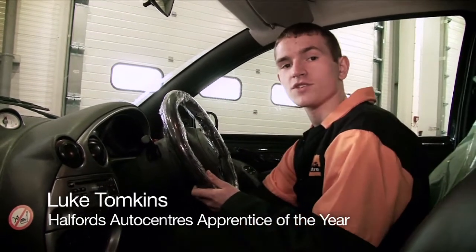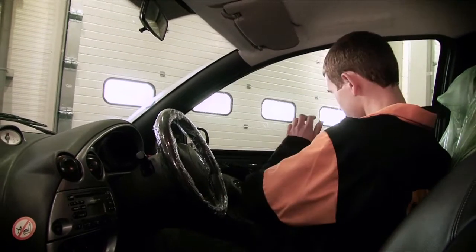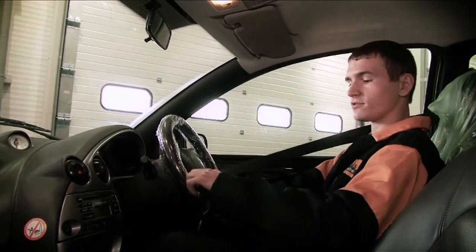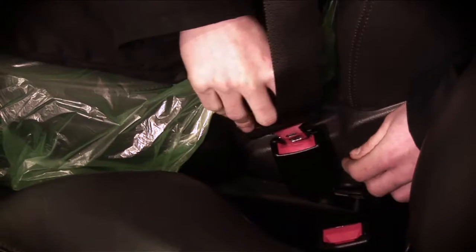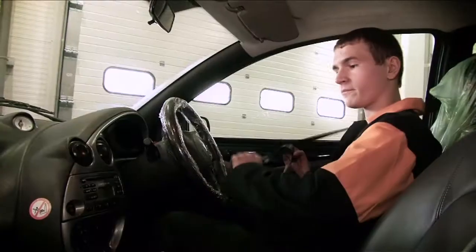Then make sure that the driver's seat goes back and forwards. Check that there's no damage to all the seatbelts and they plug in okay, and then when there's a bit of tension on them, they all come out again.